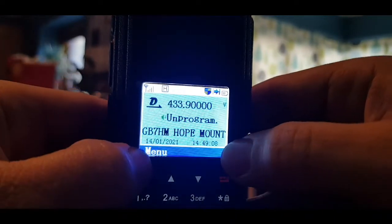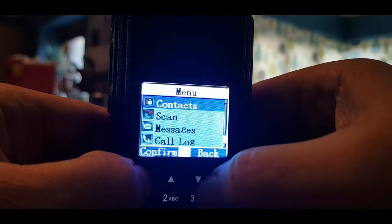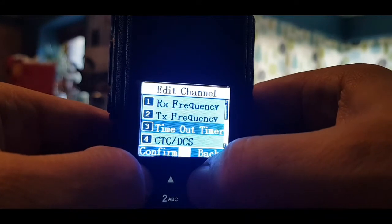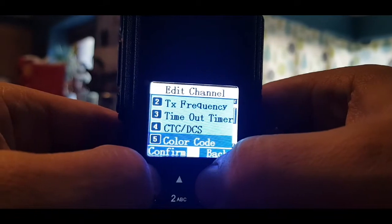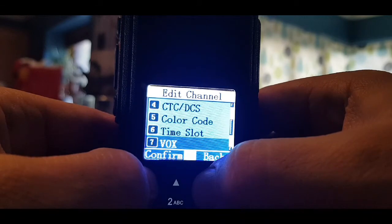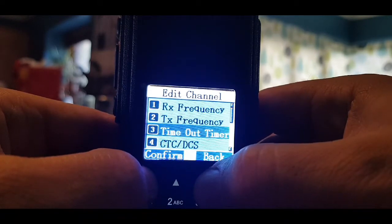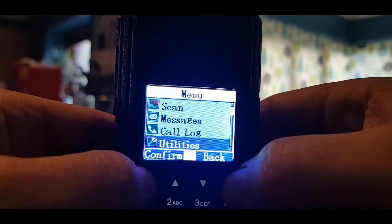So the next thing is to see if we can get it into digital mode. Go to menu, down to utilities, number three program radio. We've got frequency, CTCSS, color code, time slot, VOX. But as far as I can see, when we're in VFO mode we can't select digital mode. Let's try something different.